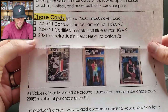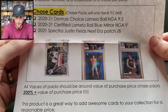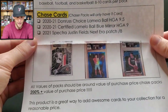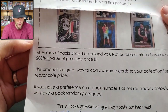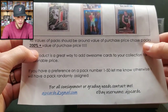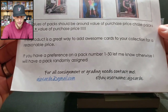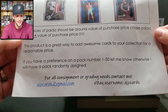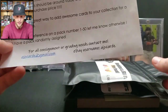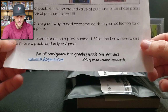The chase cards include a LaMelo Ball HGA 9.5, a Certified LaMelo Ball Blue Mirror HGA 9, and a Spectra Justin Fields New Era patch numbered out of eight — very cool. All packs should be around the value of the purchase price, and chase packs can be $200-plus in value. If you have a preference on pack number one through fifty just let him know, but don't pick five or eleven — he has those.